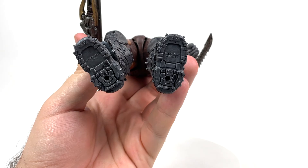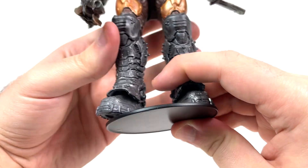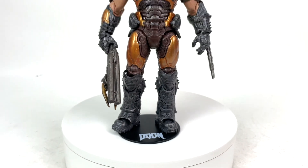The figure also comes with a little peg stand. He's got little peg holes in his feet — just bring them together and boom, you're done. And of course, it says Doom on there, so represent.